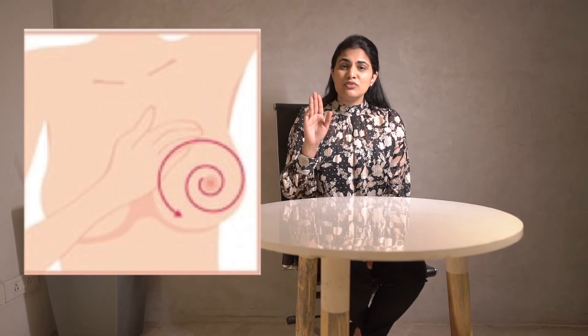The palpation, which is the next step, can also be done in three similar positions. You should palpate with the flat of your hand, usually three fingers, and you can do this in a circular motion. Do not palpate in this manner because if you do so, then most of the breast tissue will feel like a lump and create unnecessary worry.